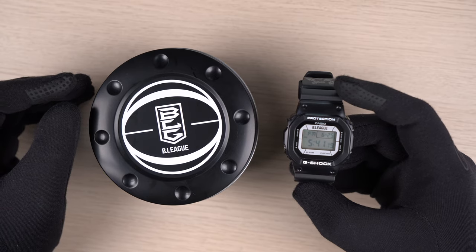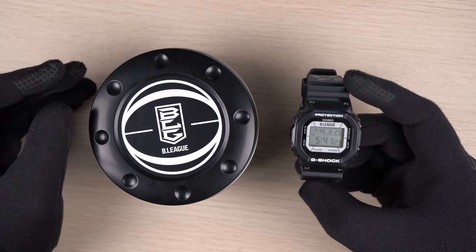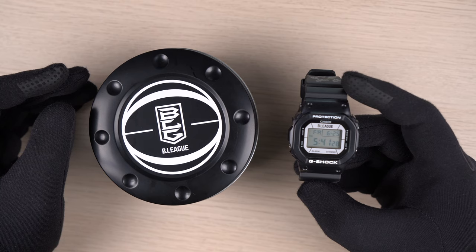Overall, a great looking watch and packaging by G-Shock for this collaboration. Casio is the official timekeeper for B-League, and it's safe to assume we will see much more collaboration between them in the future.